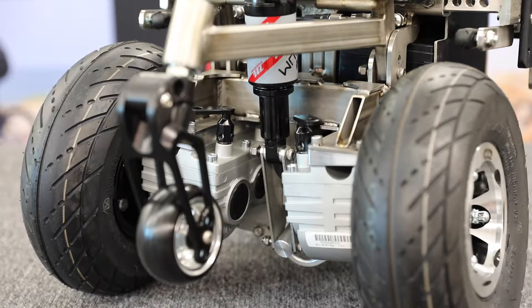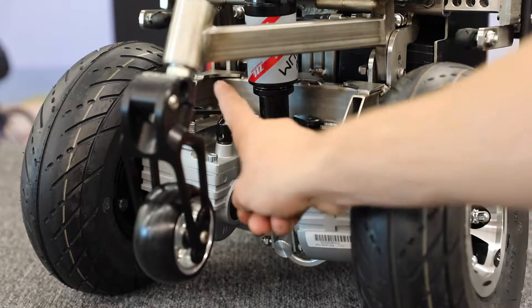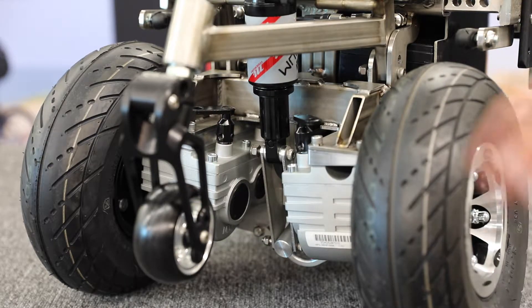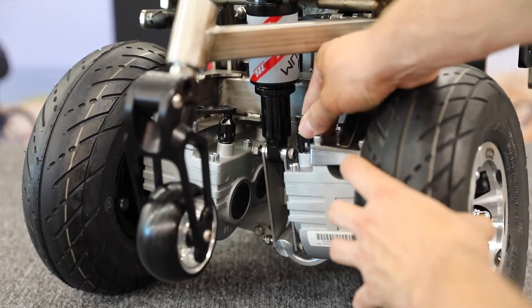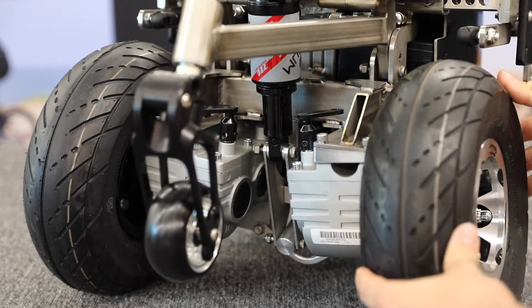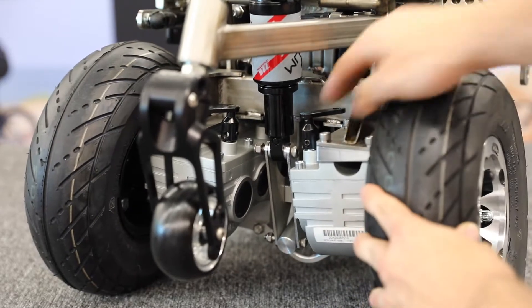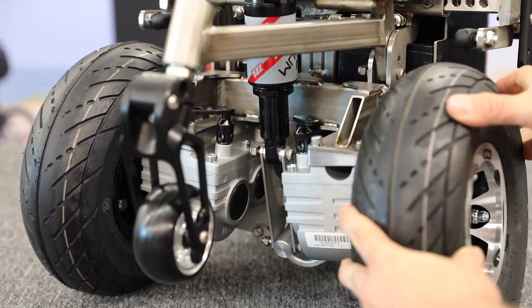First, the motors of the ZX-1 have black levers on them that engage and disengage from what we call freewheel mode. Those levers are located right here and right here. The motor levers are in the position pointing forward, and if you move it backwards that disengages the motor and allows the wheel to spin freely. Putting the position back forward then locks the motor in.